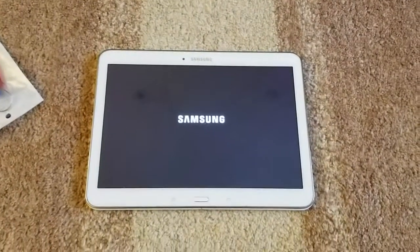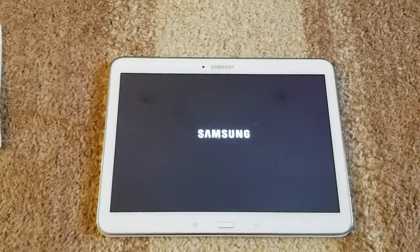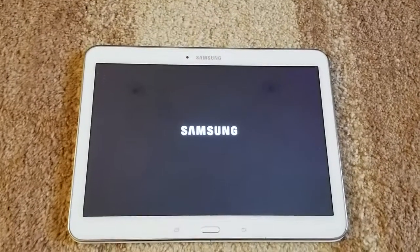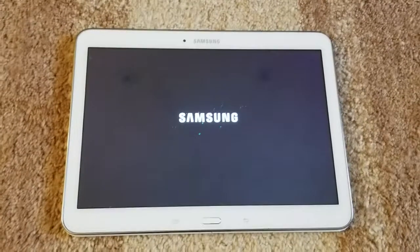Hey guys, today we're going to try to fix this tablet. This model is a Samsung T530NU 10 inch screen. It just so happens that we rebooted it and now it's stuck on the Samsung logo.